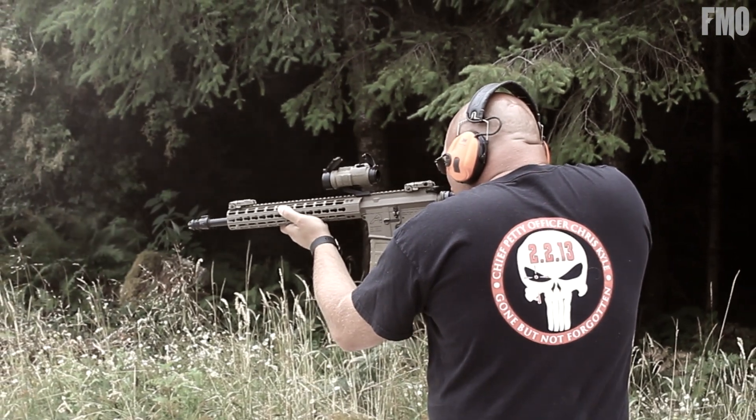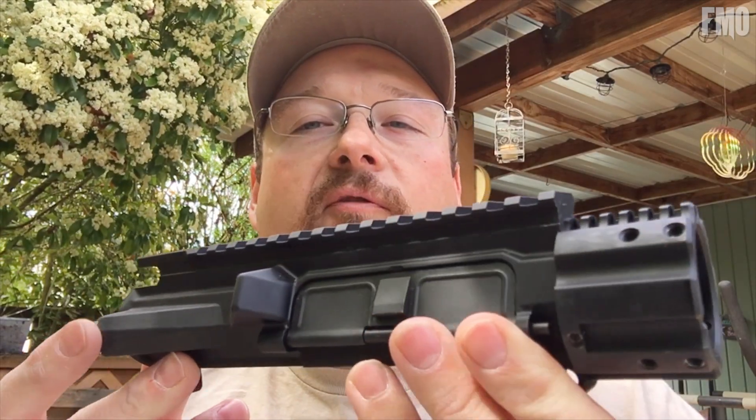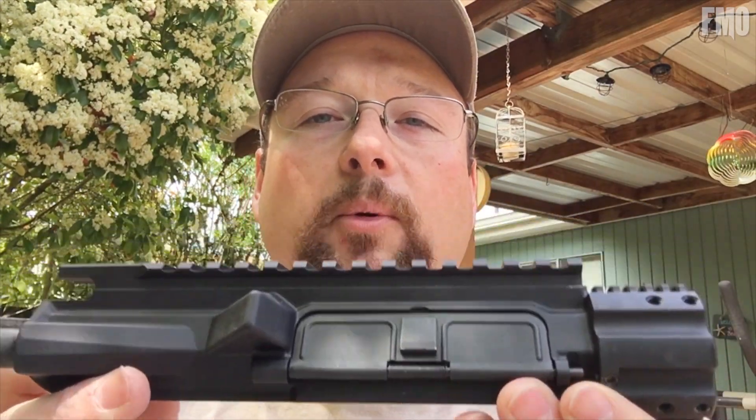Hey folks, it's Bob coming at you from Fire Mountain Outdoors. One of the questions that Mark and I get asked quite a bit is do you build your own rifles — and a lot of times, yes, that is what we do. We build our AR-15s. I'm going to give you a quick little overview on the M4E1 enhanced upper receivers from Aero Precision and a quick demonstration on how that's done. Stick around.